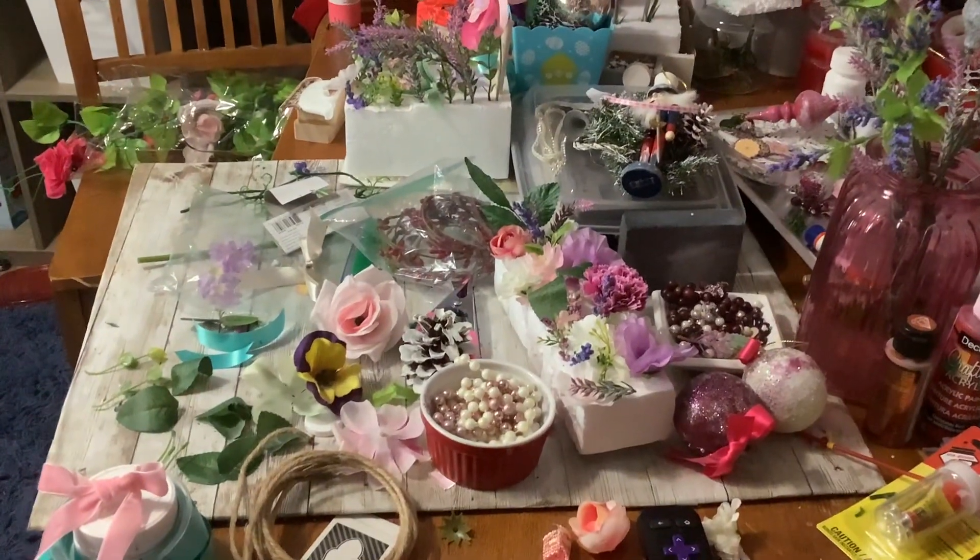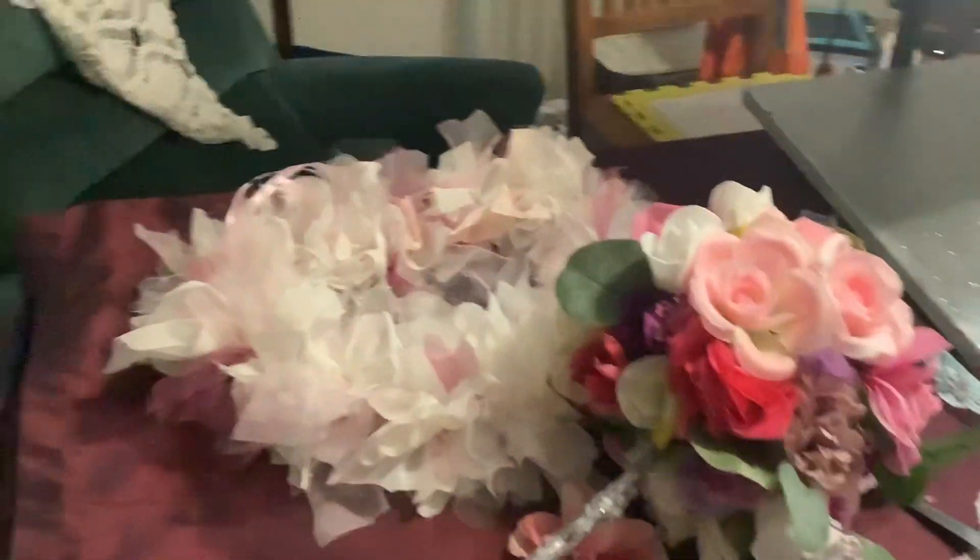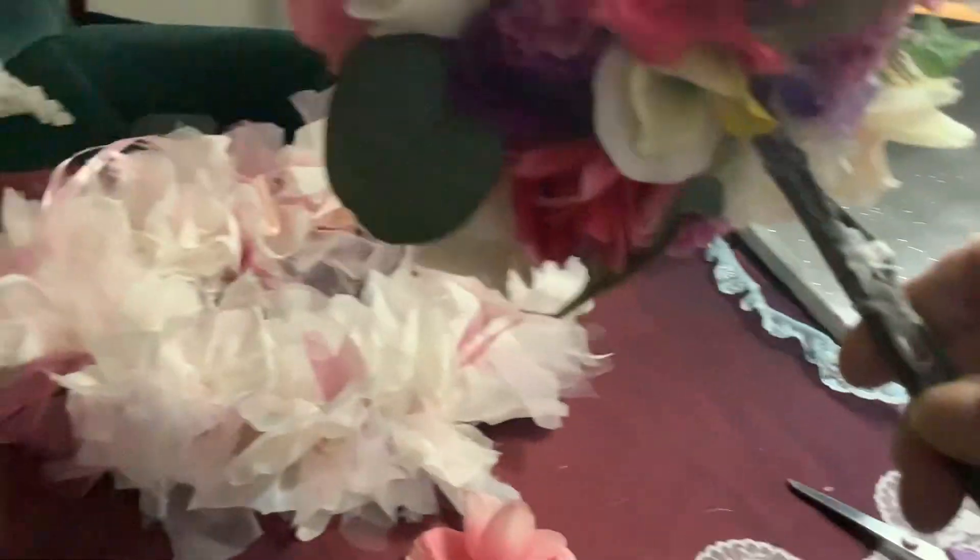Put your spices right on top of the drawer — it's that easy. It looks so nice, and I know not everybody has this many spices, but you can always make smaller rows or just do one row. It's completely up to you.